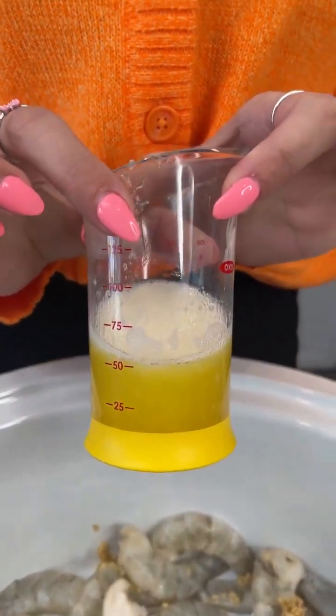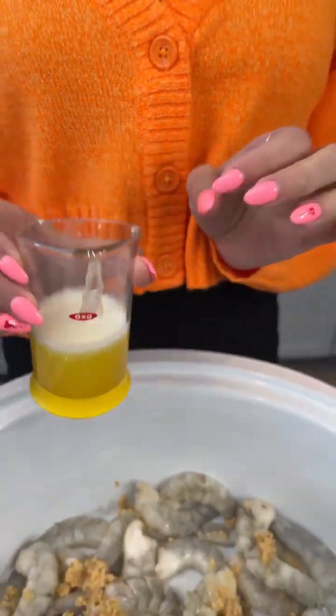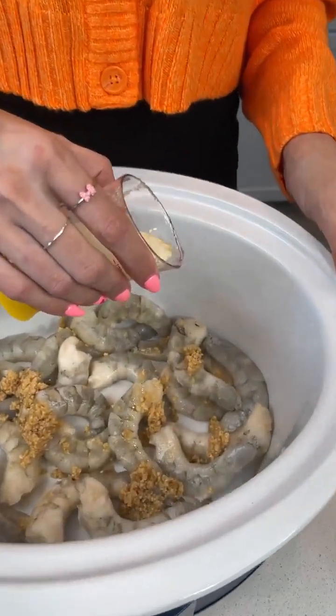We're going to add about a fourth cup, which is half a stick of butter, melted right on top of the shrimp.